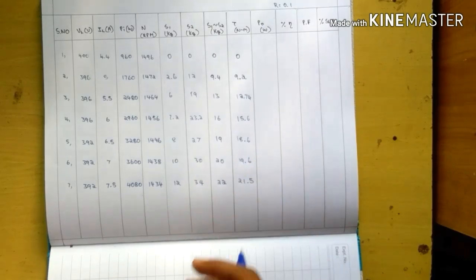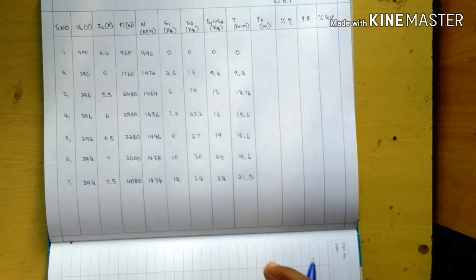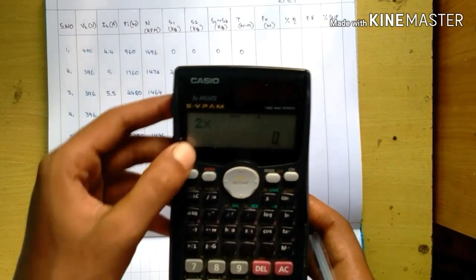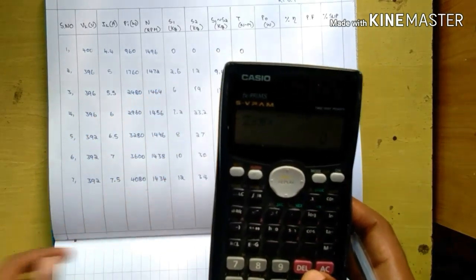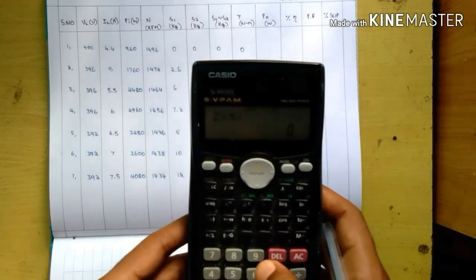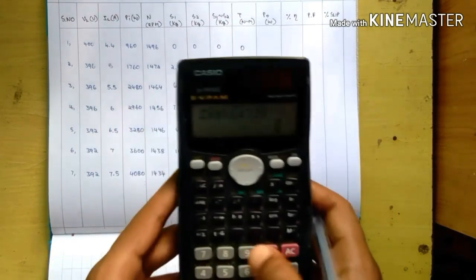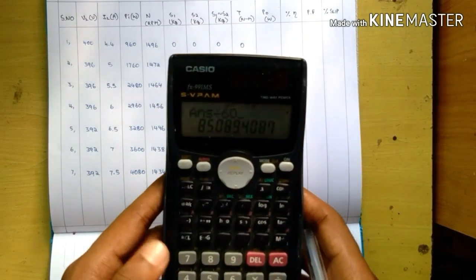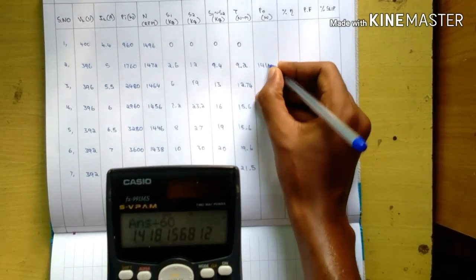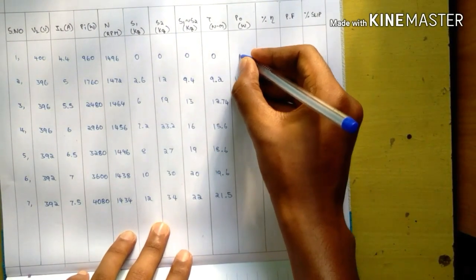For P0 the formula is 2πNT divided by 60. For example: 2 into π into N (speed = 1472 rpm) into T (torque = 9.2) divided by 60 gives P0 equal to 1418.1 watts. Calculate the remaining P0 values similarly.